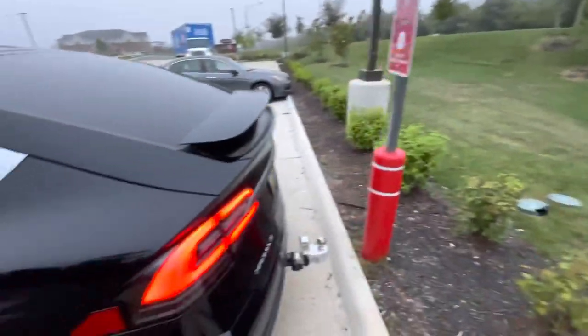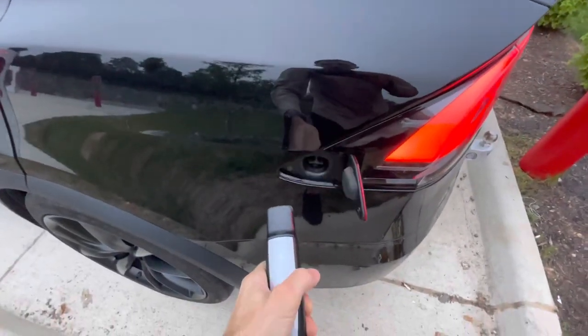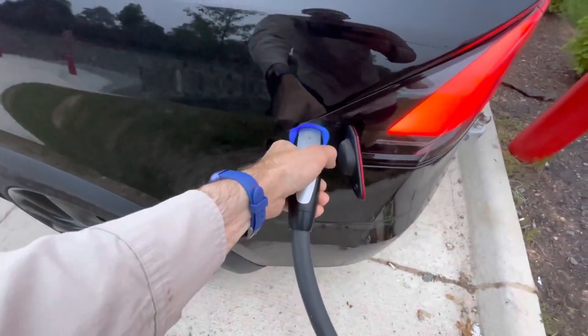This is Supercharge number 2394 on the original battery pack and original motors.